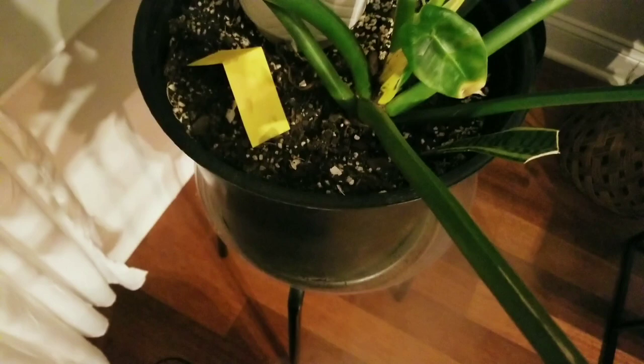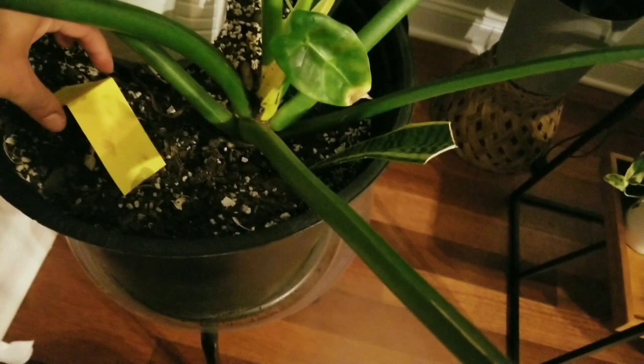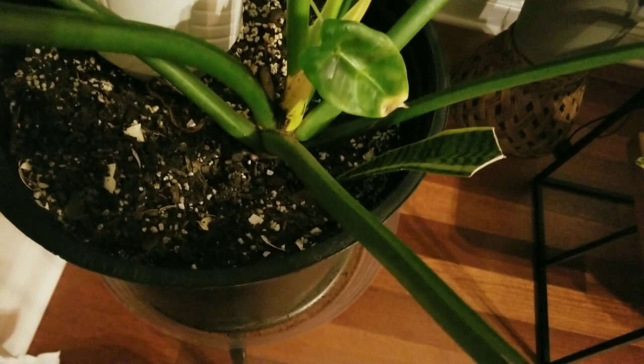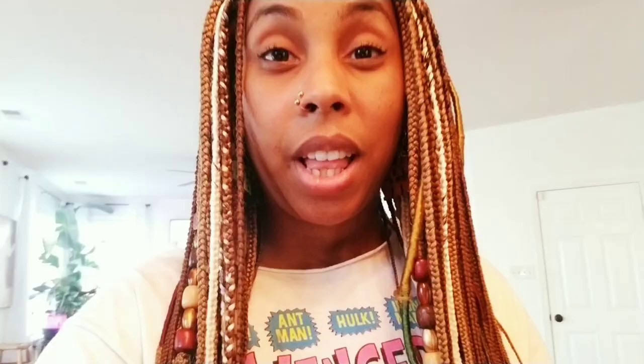You can make them as big or as small as you want. When you customize them you can make different sizes for smaller pots, and you can stick them inside the pot however you'd like — get creative with it. Or you can simply buy the pre-made ones from Amazon.